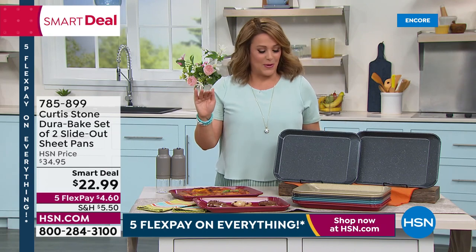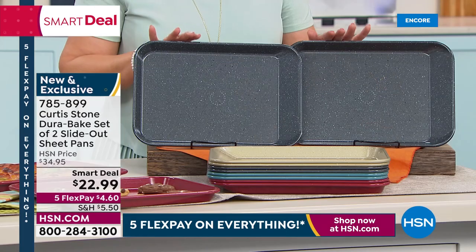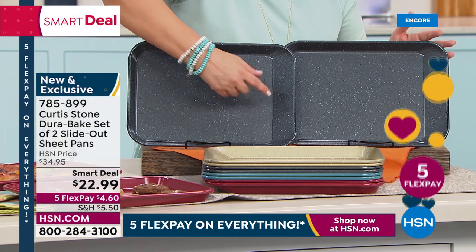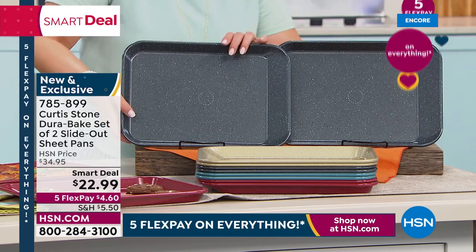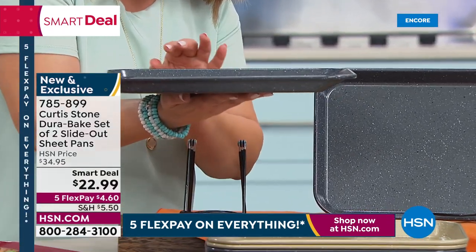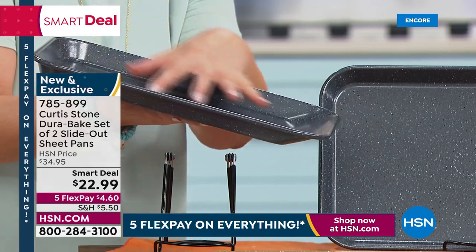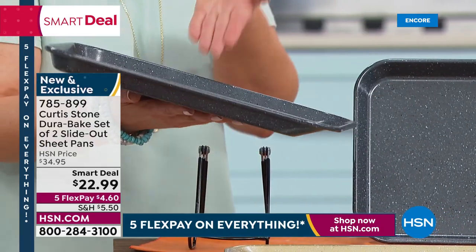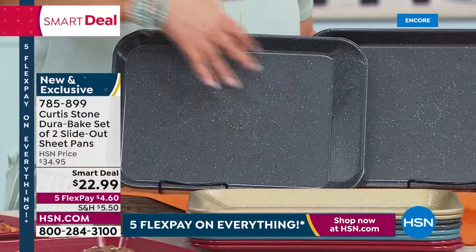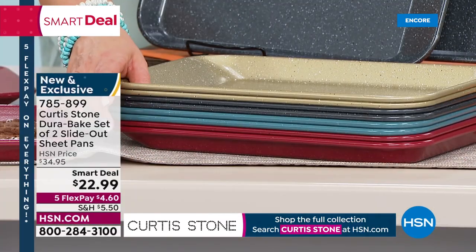We're moving on to something brand new that you will not find anywhere in the market. It's a two-piece DuraBake set — and it's not just any cookware. Same technology that made DuraPan number one, now in your bakeware. Here's what's unique: they've got slide-out corners. One angle is angled just a little bit more, so when you go to slide your nachos, pasta bakes, cookies, pizza, or frittata, they just glide right out without getting ruined. Everybody gets two of the nine-by-thirteen baking pans in carbon steel.